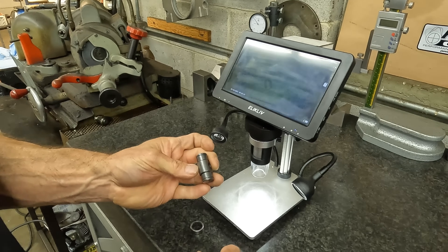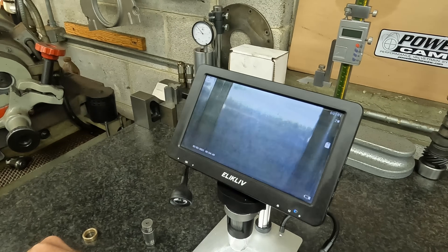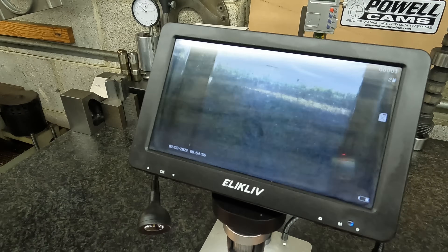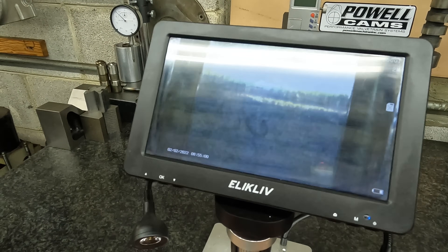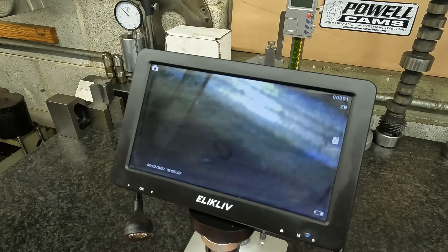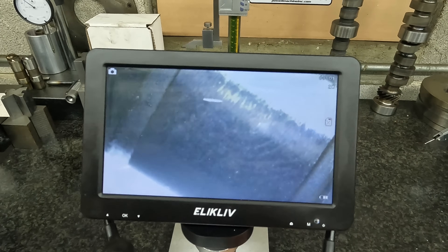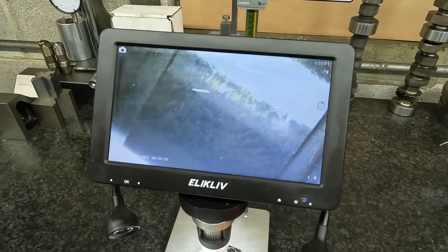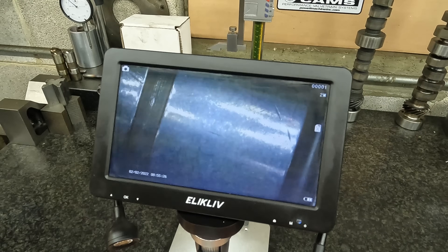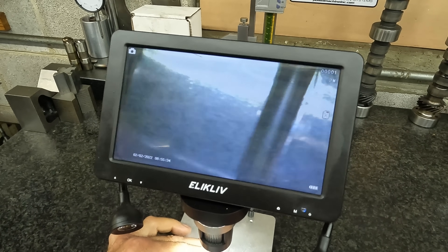So this is our trunnion — it's rim-polished or chemically polished. You can see the difference in the camera. Look at that surface finish compared to that surface finish. You can see it's just squiggly lines where they turned it — it's a turned finish, not a ground finish. It's just rough. Mine aren't perfect by any means, but their surface finish is much better than this bearing-style trunnion.